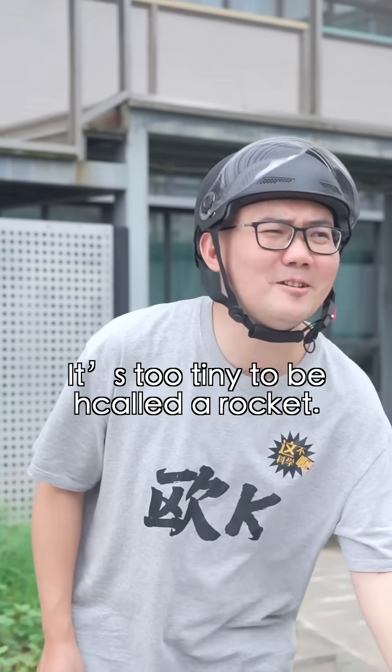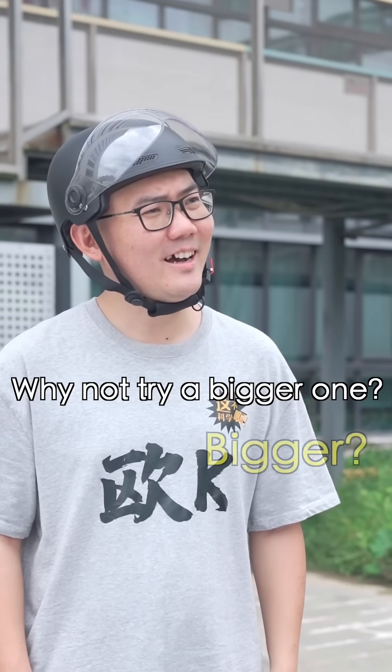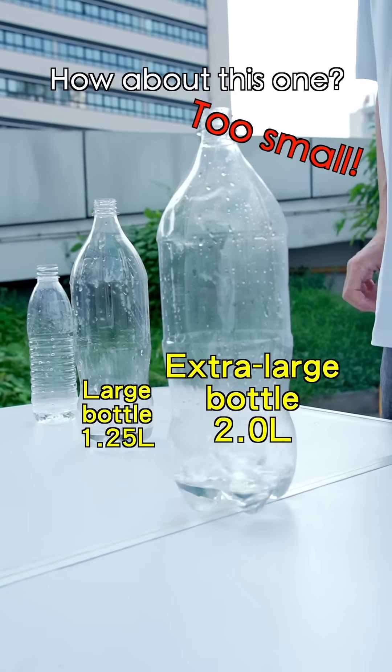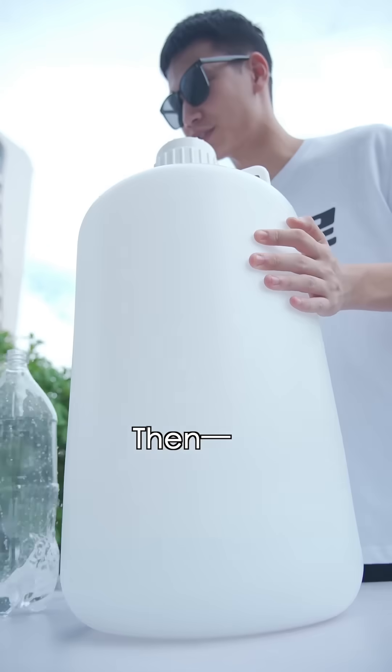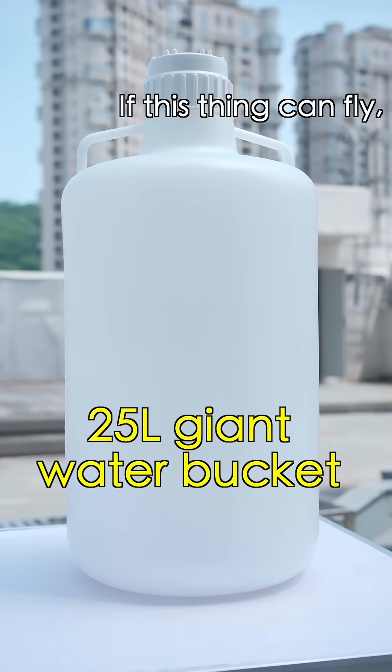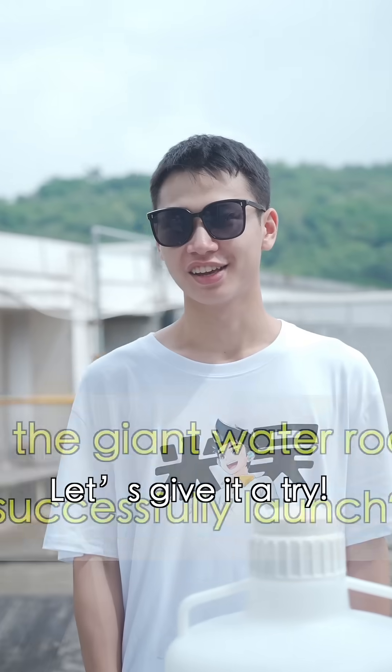It's too tiny to be called a rocket. Why not try a bigger one? Bigger? Is this big enough? Nope. How about this one? Too small. And... how about this one? What? This thing can fly — I'll use it to drink water. Let's give it a try.